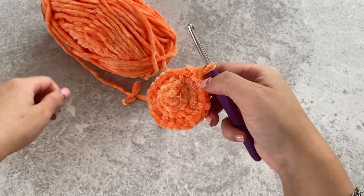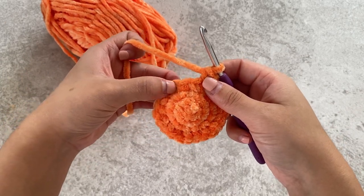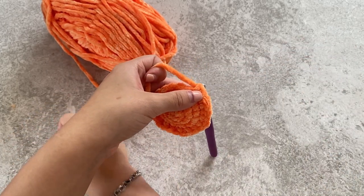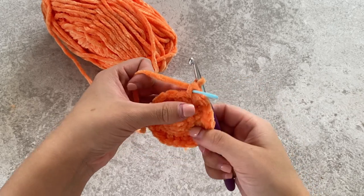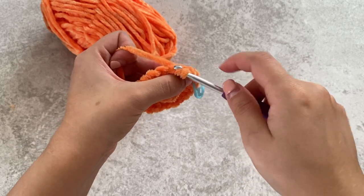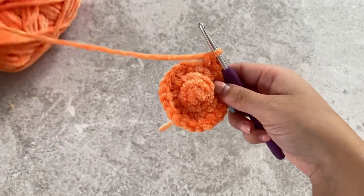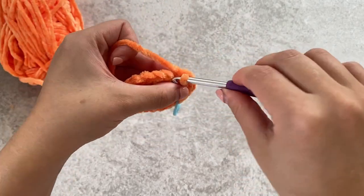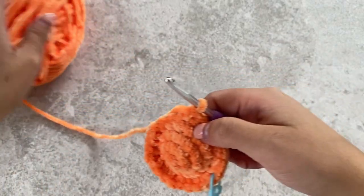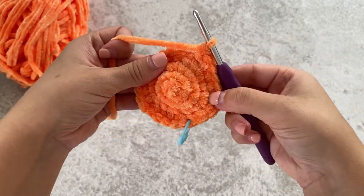For the fifth round we're going to be doing three single crochets and then an increase. So we'll do one — place your stitch marker — one, two, three, and then an increase. One, two, three, and then an increase. Repeat that all around.